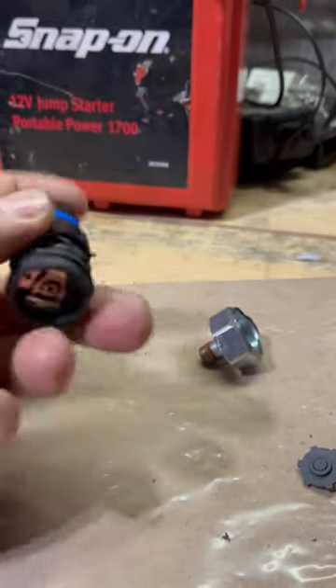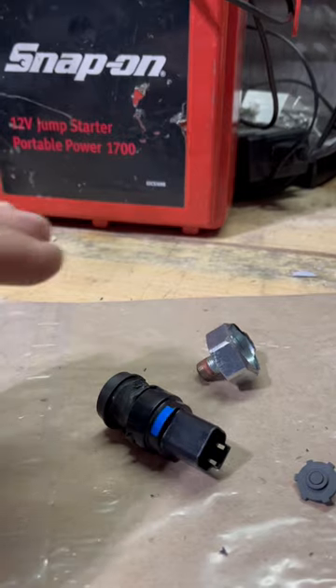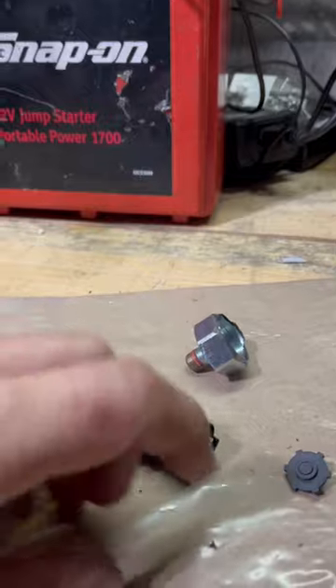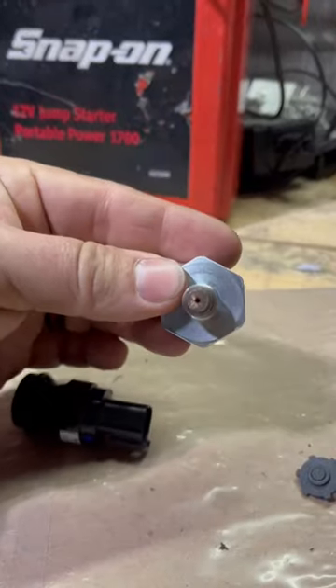It goes power in and power out on pressure, and that's why your brakes may drag message comes on. That's why your brake lights stay on, or your brake lights may even flash. Basically just replace the thing because all that rust builds up.